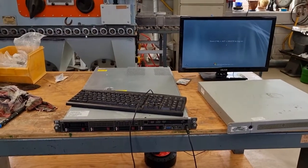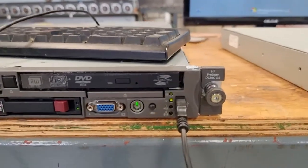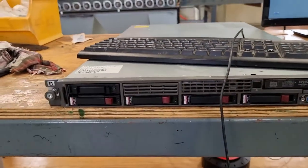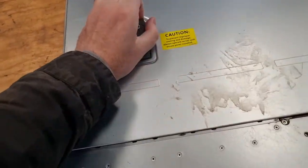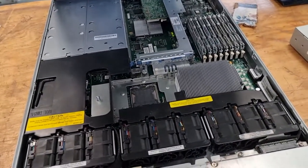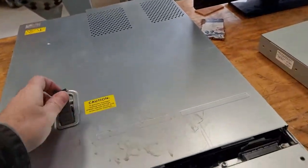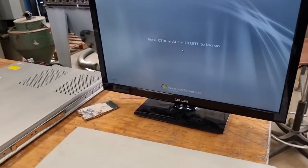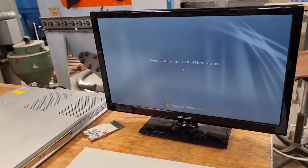Hi guys, I've only gone and picked up an HP. It's not a G3 but it's a G5. 446 gigabyte SAS drives, not sure of the specification, single processor fully loaded with RAM. That's a SAS card at the back there. As you can see it's already pre-installed with Server 2008 R2. This is how old this machine is.